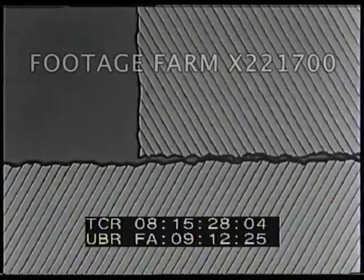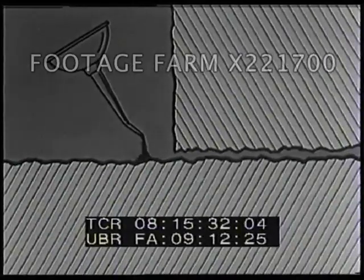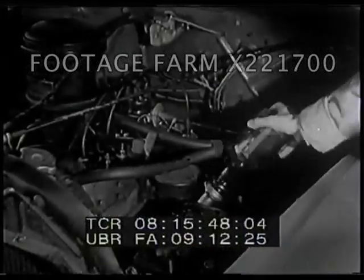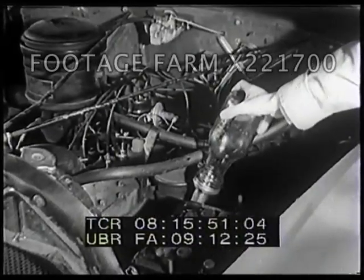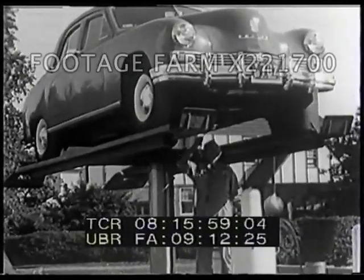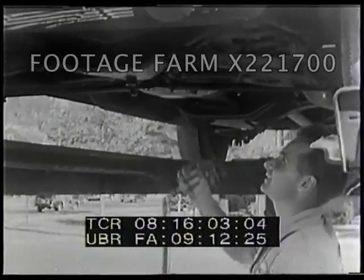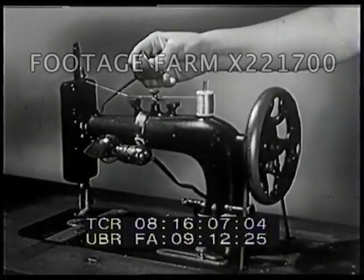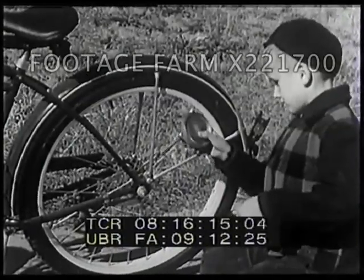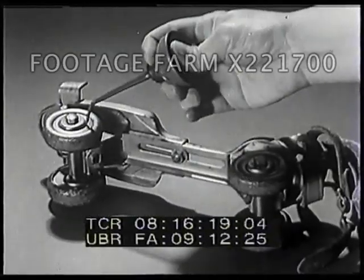How can we reduce the friction even more? By putting grease or oil between the two moving parts, we can fill up all the little holes. Now the moving parts are actually sliding on a thin, smooth layer of oil, instead of rubbing against each other. Without oil, no machine could last very long, because friction would wear it out. Automobiles must be greased and oiled regularly. Sewing machines must be oiled. And your bicycles and roller skates will run more smoothly and will last longer if you oil them regularly.